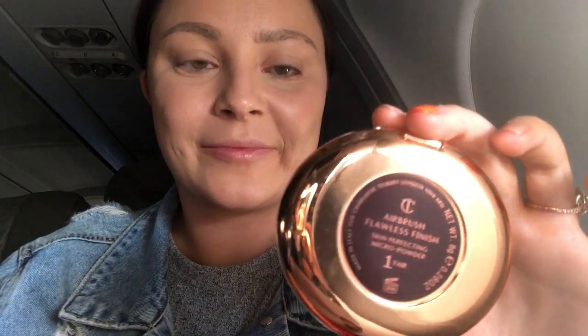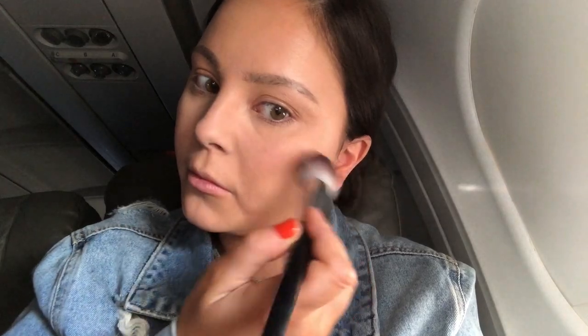To set my under eye area, I'm using the Charlotte Tilbury Airbrush Flawless Finish Powder in shade 1, and I'm taking that on a Sephora featherweight brush, just stamping that under my eye to really set it. I like using a pressed powder before going in with any loose powder as a way to really lock in my face, especially if I'm wearing makeup for a long period of time.